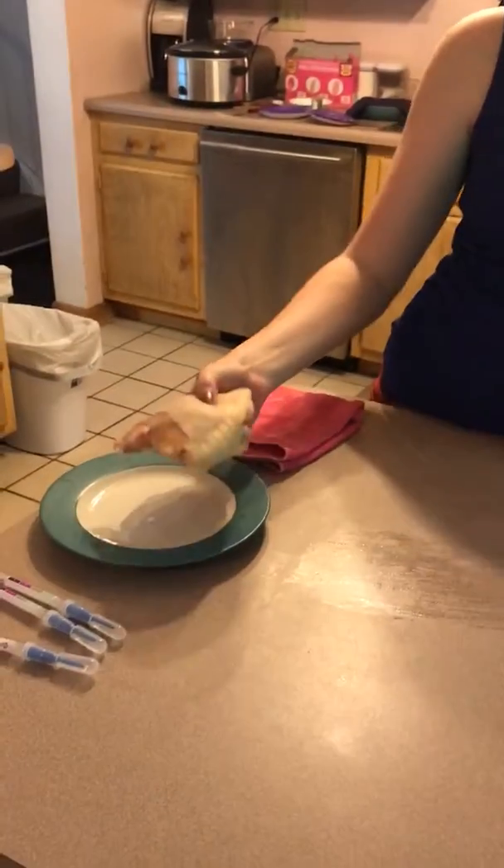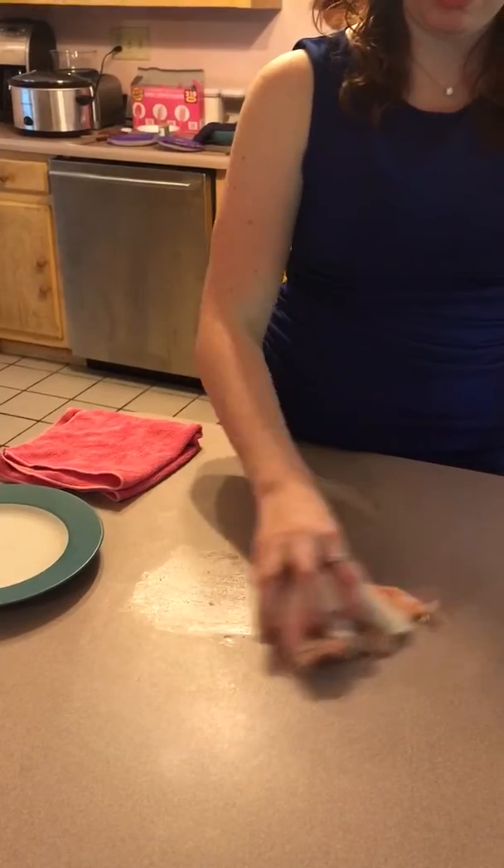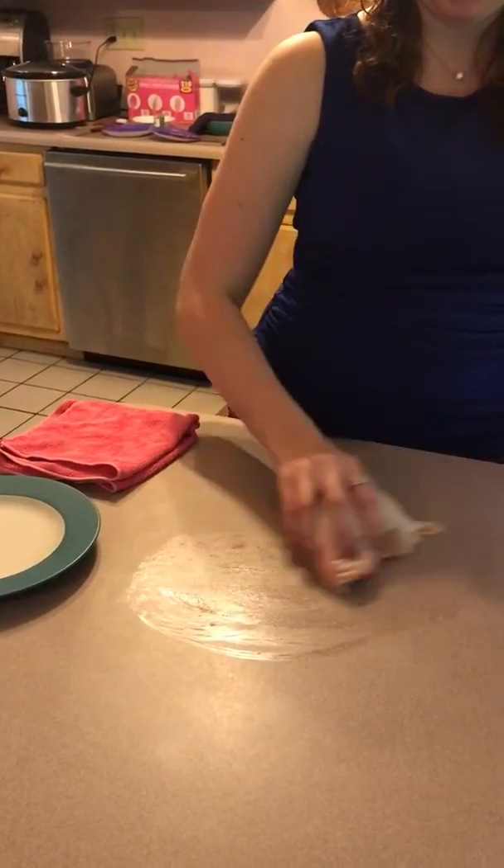Hi everyone, my name is Megan Archer. I'm an independent sales consultant with Norix. I'm gonna do the chicken demo today. I have a piece of fresh chicken here that I am going to smear all over my countertop.